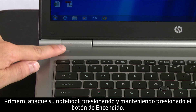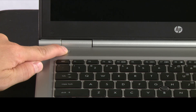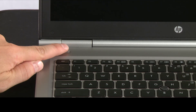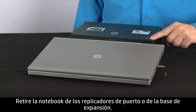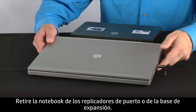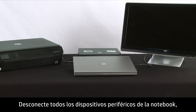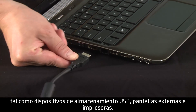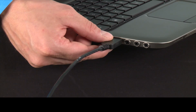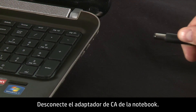First, turn off your notebook by pressing and holding the power button. Remove the notebook from any port replicator or docking station. Disconnect all peripheral devices from the notebook, such as USB storage devices, external displays, and printers. Then unplug the AC adapter from the notebook.